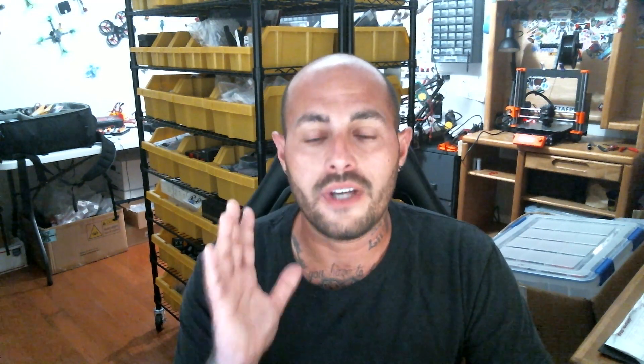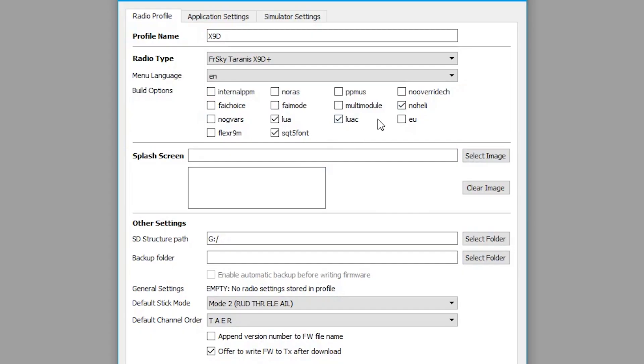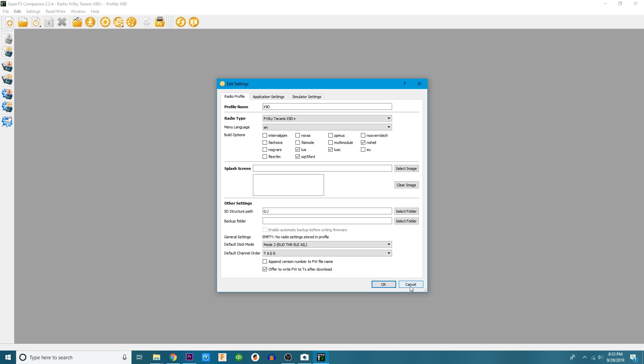I want to talk to you about Lua C, and the reason why is — if you just check Lua, you're probably going to run into the same situation that I ran into: it tells you error, there's not enough space. That's a crappy problem to have because then you've got to start over and put Lua C. So I'm going to recommend it to you right off the rip — go ahead and check Lua C. Once you've checked Lua C, you are going to write this firmware to your radio. I've already run it, so I'm not going to do it.